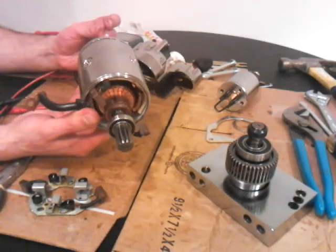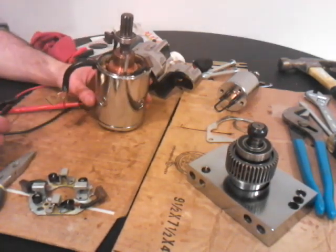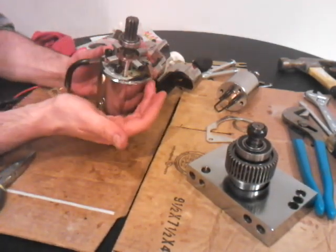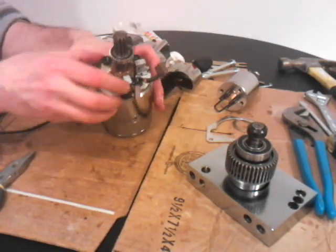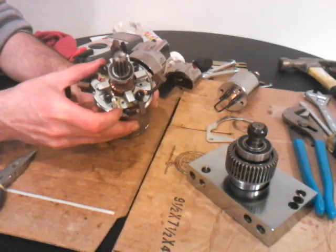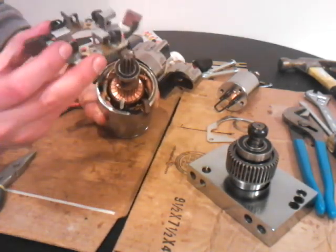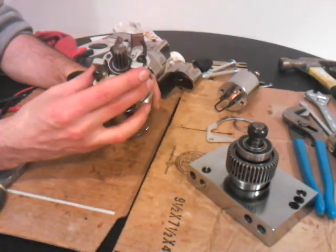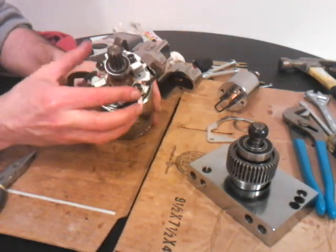So then you put the bolts through on the bottom — the two bolts that attach the cap to the housing right there. Next thing is the brush holder, and you put that on top here like so. Now what you've got to do is make sure — there's two holes here, one hole here where my finger is and another hole on top. You want to put the bolts through those holes like so.